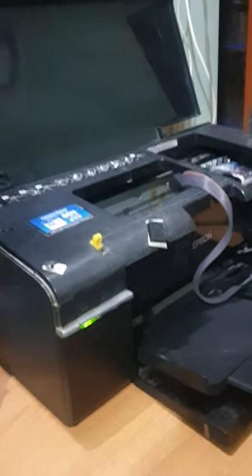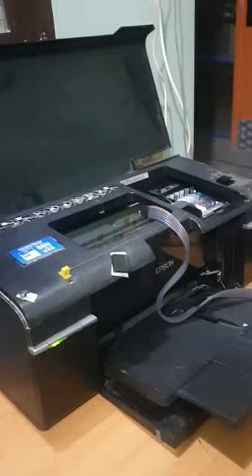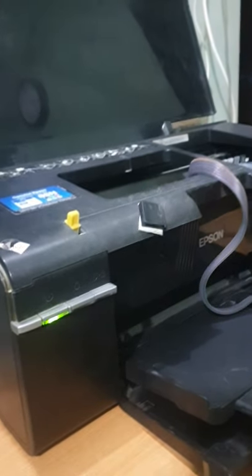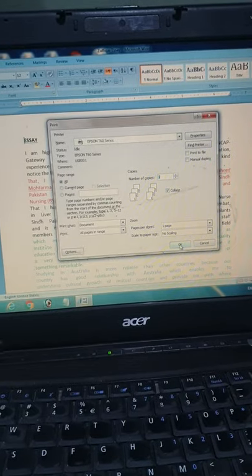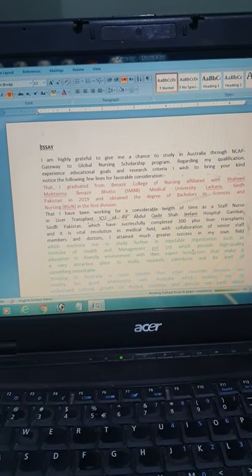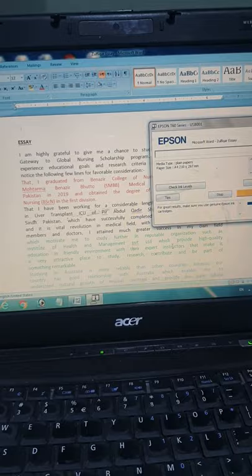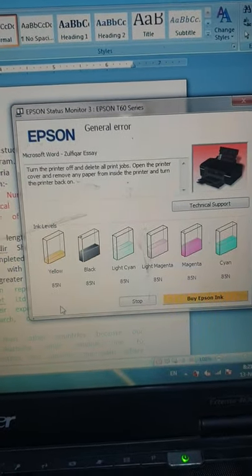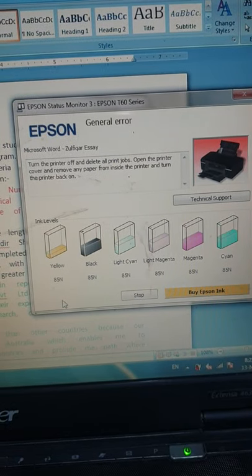Assalamu alaikum. This is the Epson P60, model six colors. I'm facing some error. The printer generates its own message: turn the printer off and delete all print jobs, open the printer cover and remove any paper from inside the printer, and turn the printer back on.